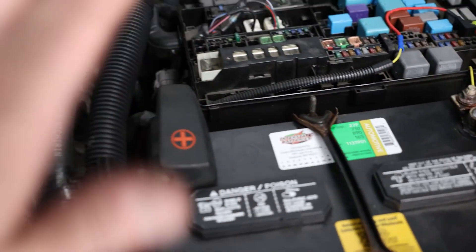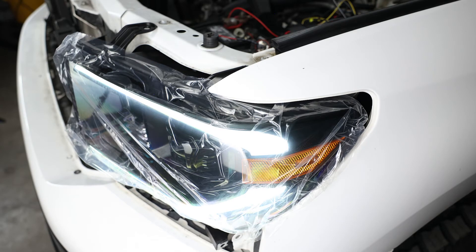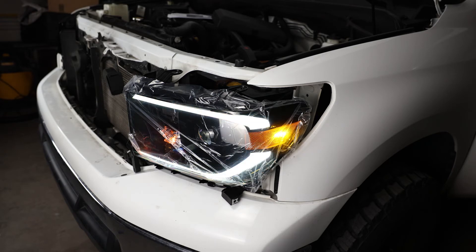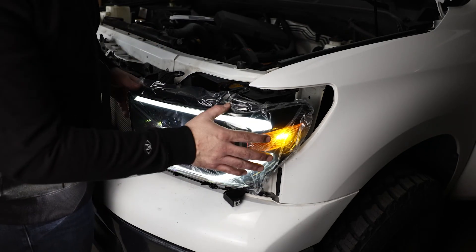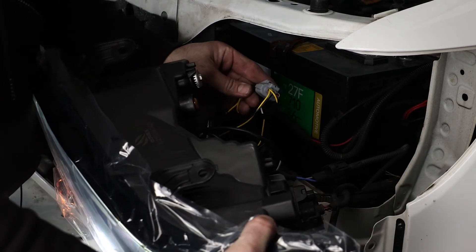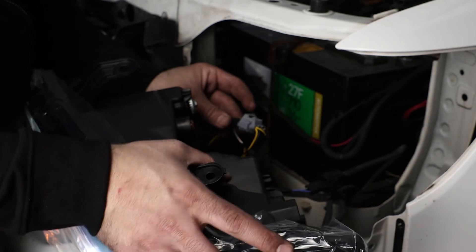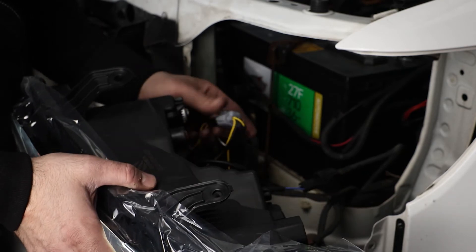Now that we have that harness done, let's go ahead and hook everything up and see if the lights work. Looks like our little sequence works — lights work, low beams, high beams — awesome, perfect. Now we know the lights are working and set up properly. One thing I do want to mention: in the back there are two plugs — a male and female, gray and black. At first I was confused, but they actually just plug into each other, so make sure you do that.